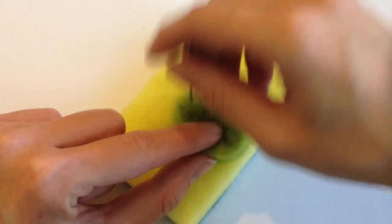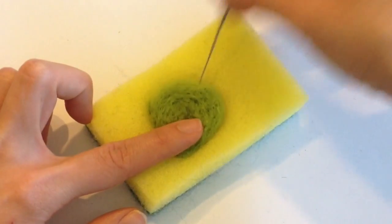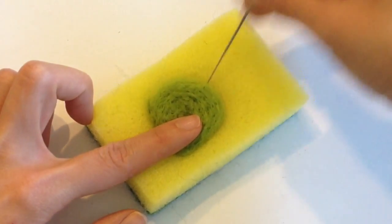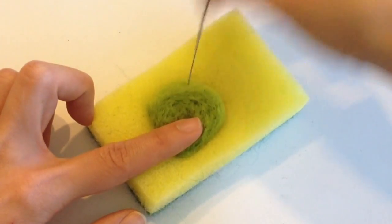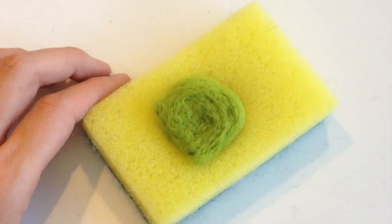The felting needle has little small dents along the side, so that when you poke it through the wool, it can form cross-links throughout the length of the needle. The more cross-links you form, the better your piece holds together.